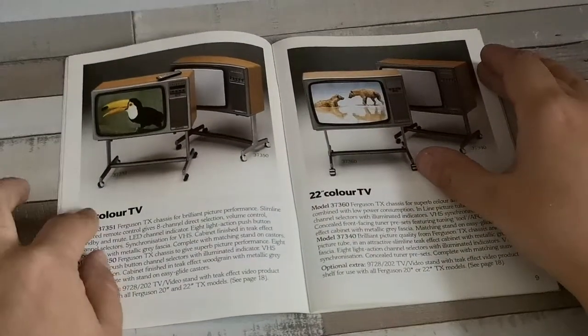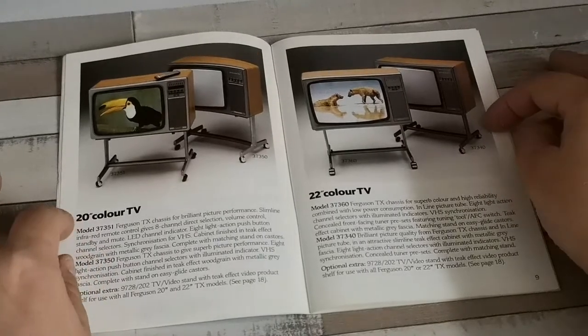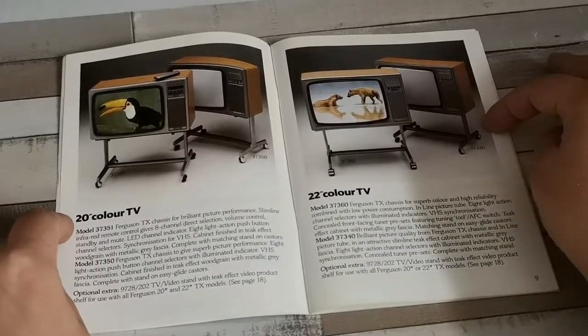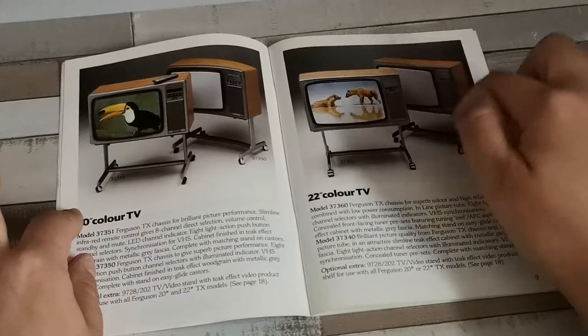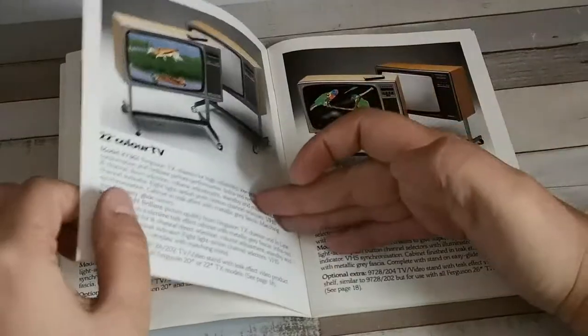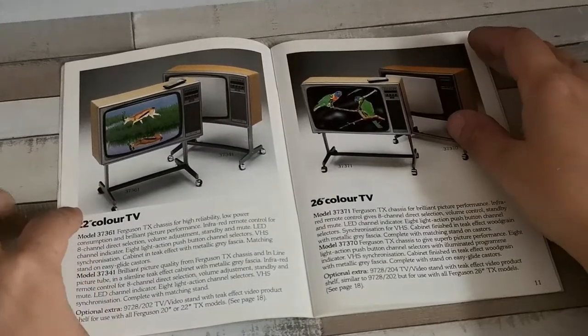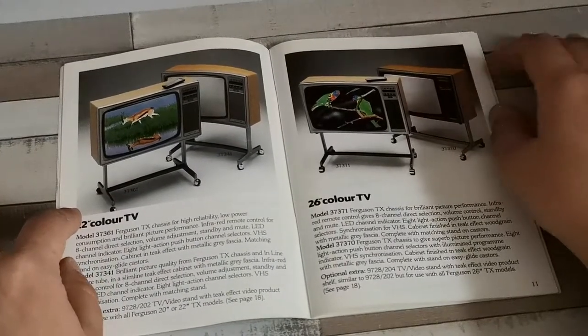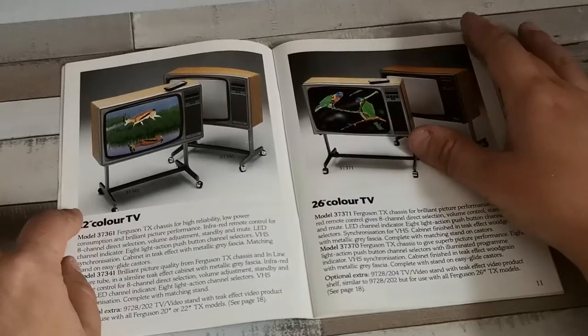Then we've got the 20-inch non-remote and 22-inch non-remote versions, probably using the TX9 chassis — TX9 on the 20-inch definitely, and probably on the 22s as well. Coming into the 22-inch remote control sets, all the way up to 26-inch remote and non-remote sets.